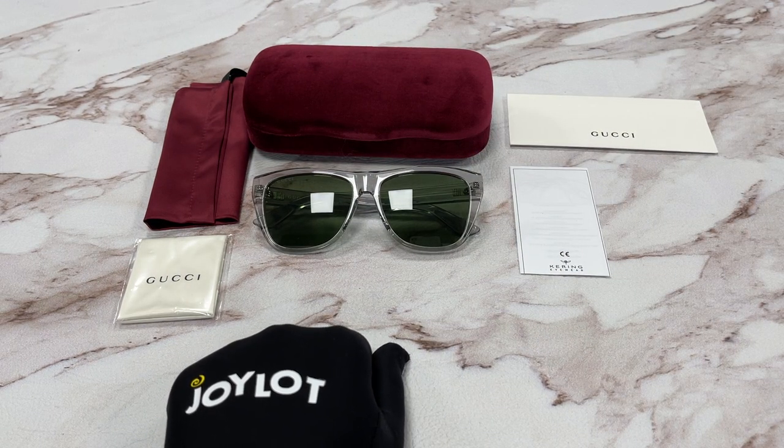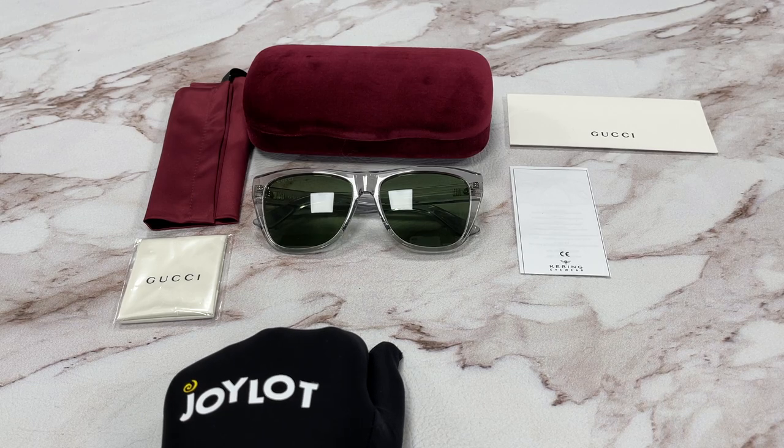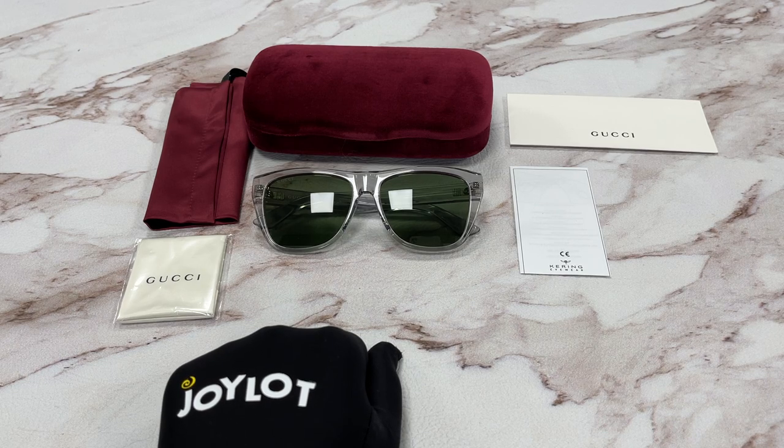Thank you for watching. If you enjoyed the video, please leave a like and subscribe to the channel. To check out this pair of glasses or any other items, go to joelot.com — link is in the description below. Thank you and have a joyful day.